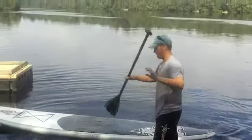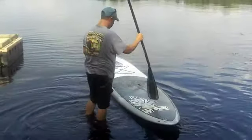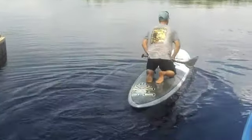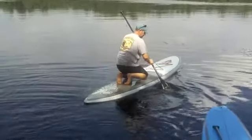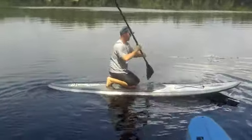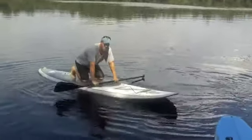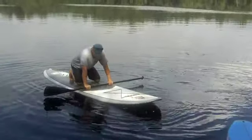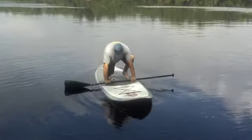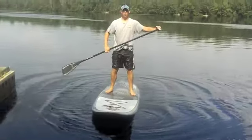Always start out where the handle is — that's the point part of the board, that's where you want your feet to be when you start. You want your feet to be planted where your knees are, right in the center of the board. One foot, two foot — I'm stable and I stand very soon.